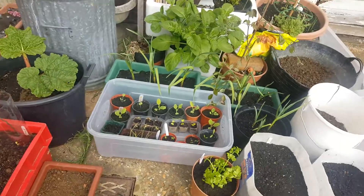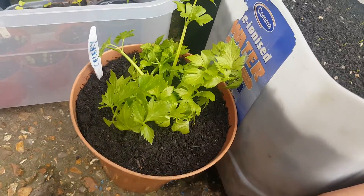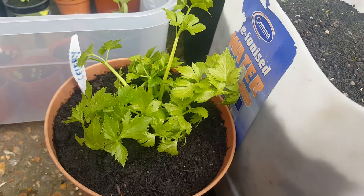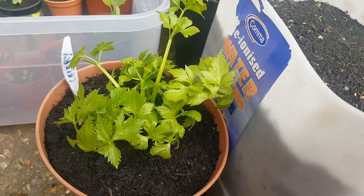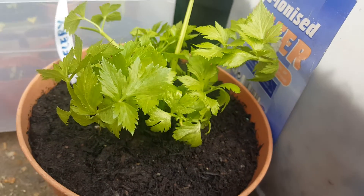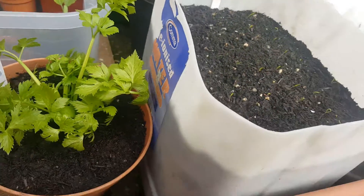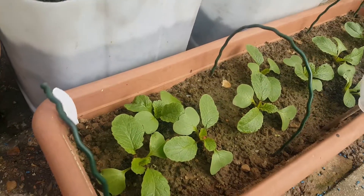That's a project of mine — a regrown shop-bought celery. I literally just cut off the old stalk and I'm regrowing it, so that seems to be doing something. Whether it'll be edible remains to be seen. And if we pop around here, we've got more radishes doing really well.